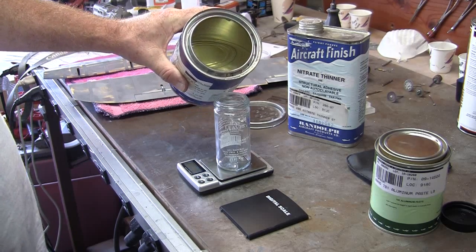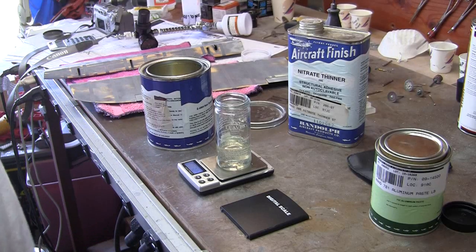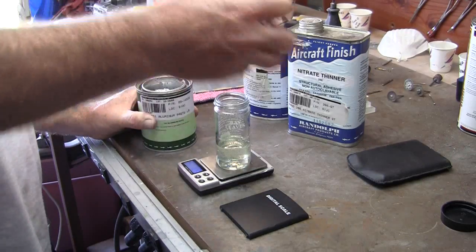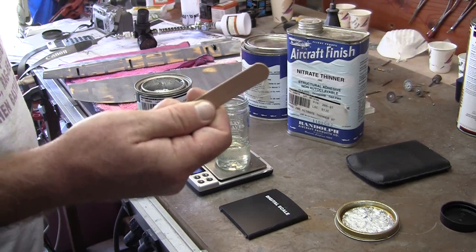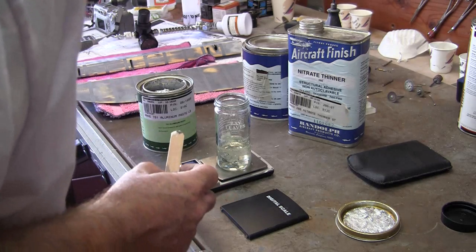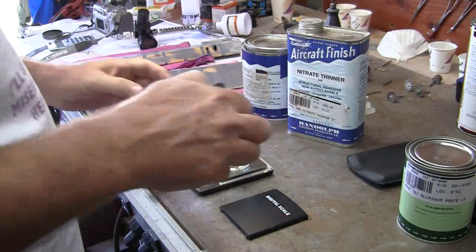Set that to zero, pour in what will hopefully be somewhere in the neighborhood of 28 grams worth. That's 32 and a half grams, so if I put in one gram of the silver it'll be close. The question is how do you get one gram of this pasty stuff. Okay, that apparently is about a gram — a little bit more — so I'm back to roughly a 28.6-to-1 mix ratio.